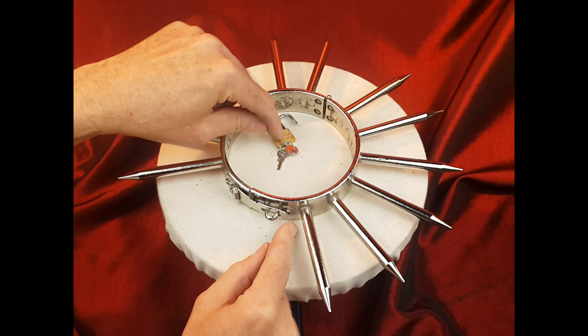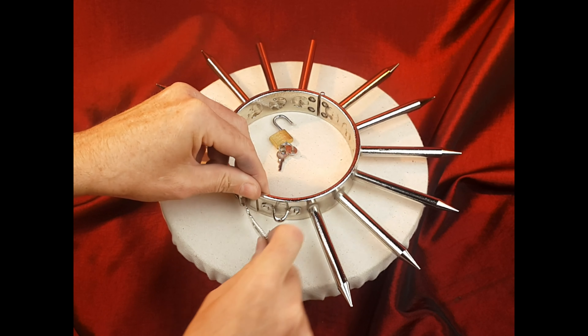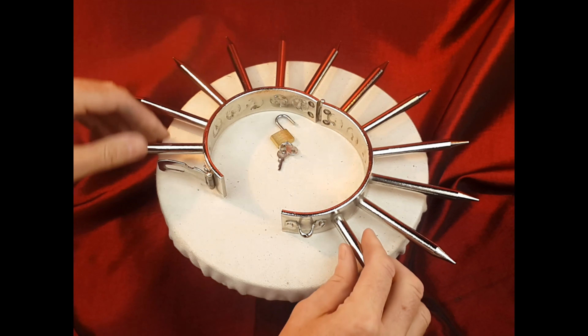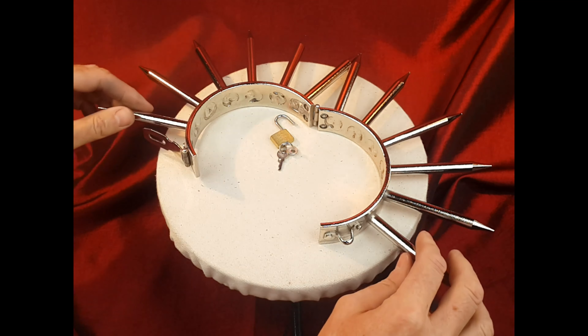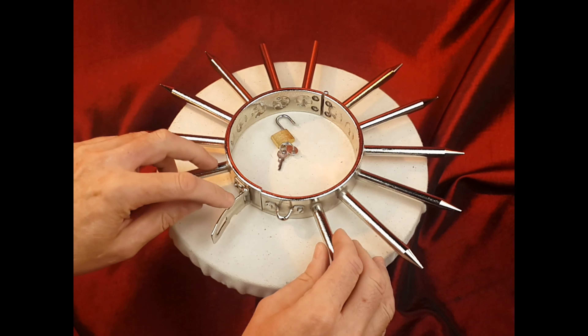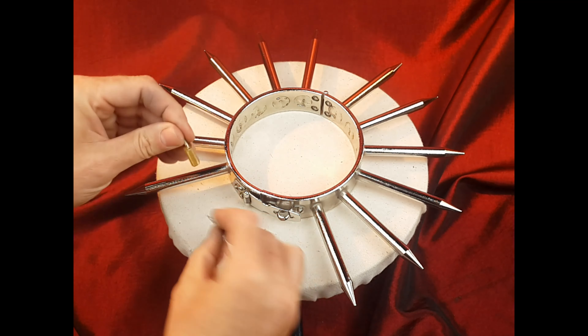The shackle at the back has a little miniature padlock, after which you can open the hasp, and there's a hinge on the front which allows you to open the collar to give you access to put your neck in. Closing again — close the hasp and replace the padlock.